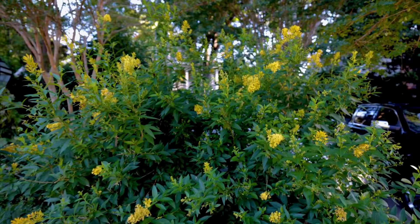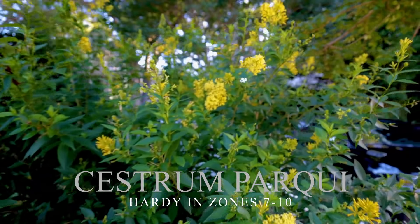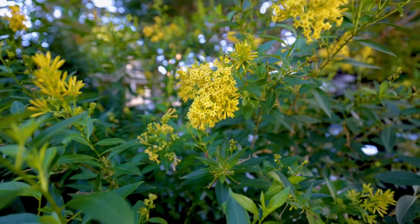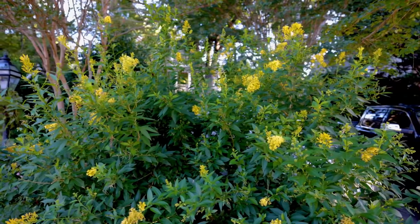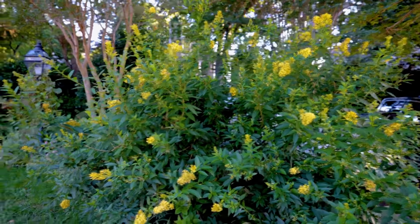This plant right here is called Cestrum, or Chilean jessamine. You see these beautiful yellow flowers on this. I came over here the other day and shot some video on it, so I'm going to have an individual video on this — what a beautiful yellow flowering shrub right here in the middle of September.